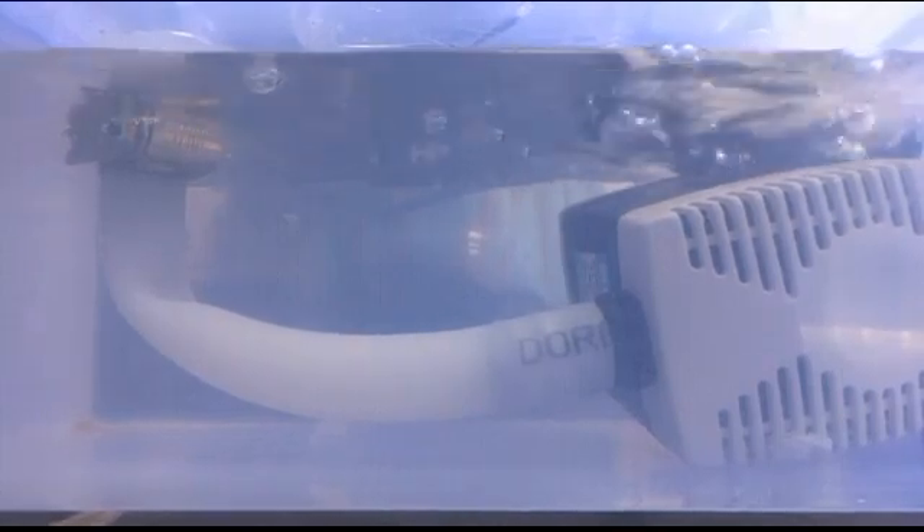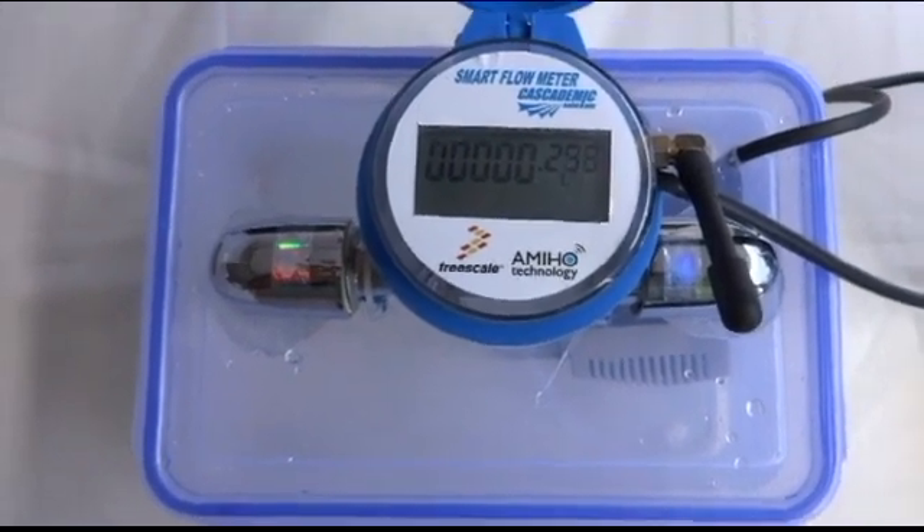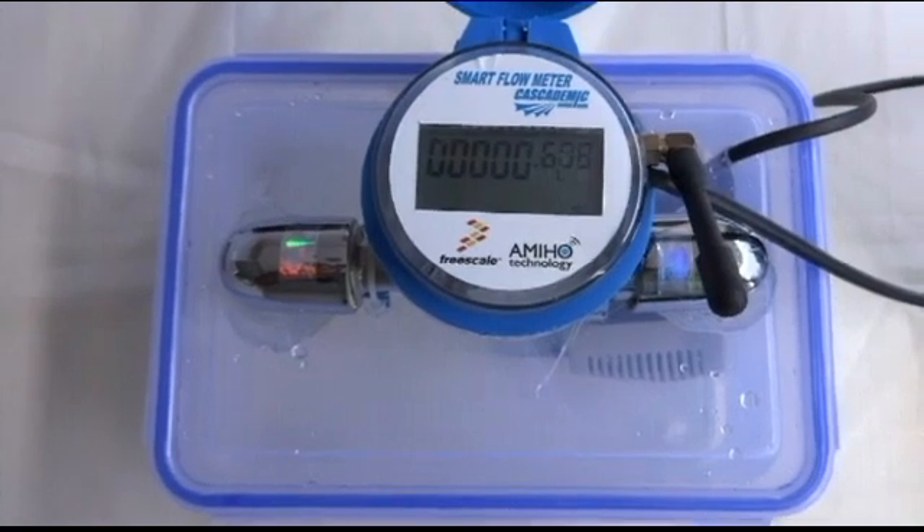Once it is powered on, the motor starts pumping the water. The meter counting starts. Once in every minute, the meter data is transmitted through the wireless embers to the concentrator.